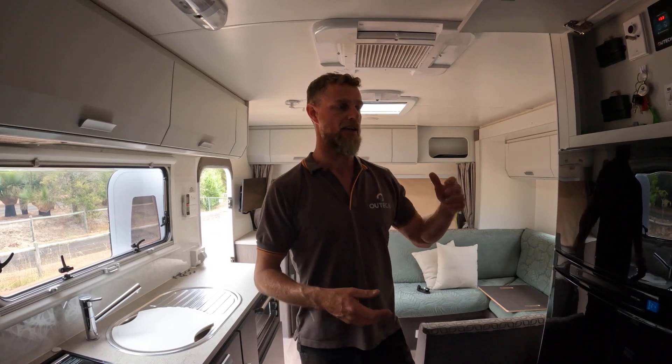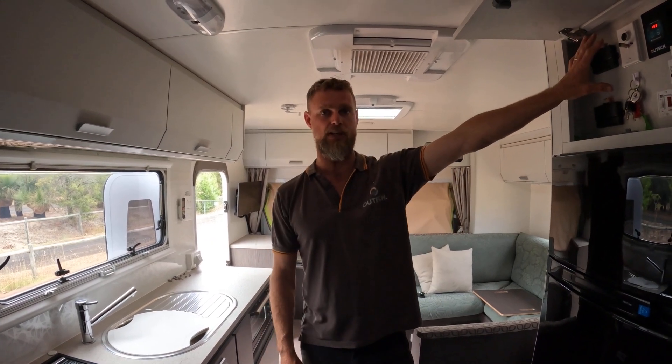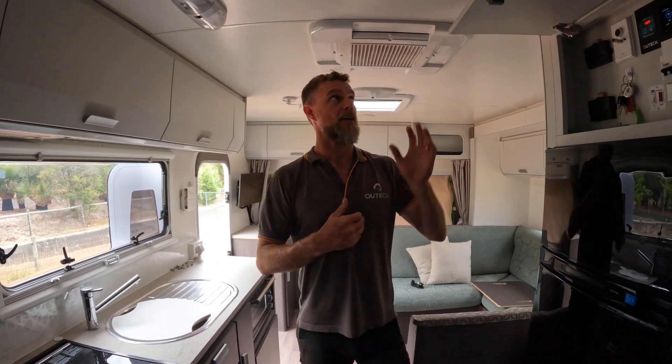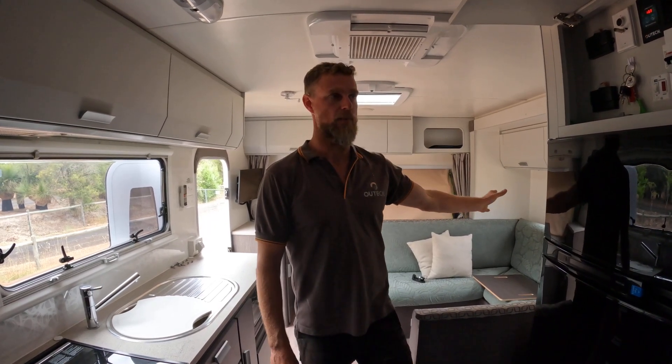What that means is that you turn your inverter on at your switch and all of your power points everywhere in the van become live, your air conditioner works, your hot water system can work off your batteries and off your inverter.